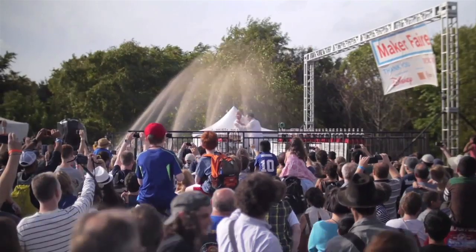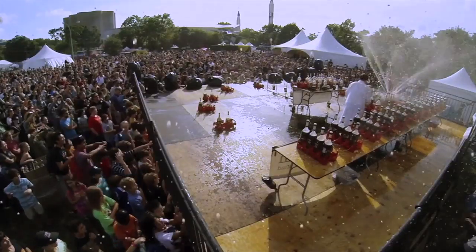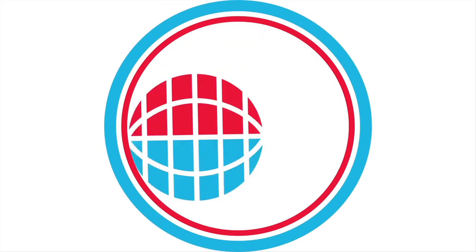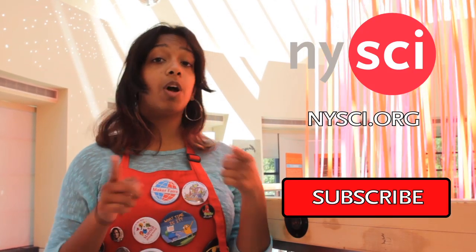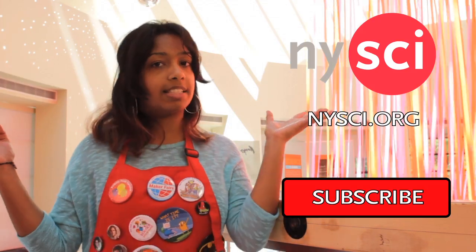There's so much to do and learn at Maker Faire, so mark your calendar. Maker Faire is around the corner — September 20th to 21st. Visit NiceEye.org for more information. We hope to see you soon, and thanks for watching Nice Eye News!